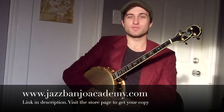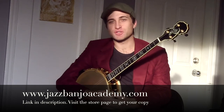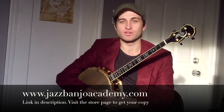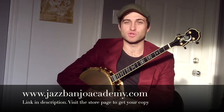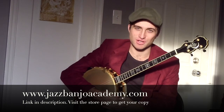There you have it — put all together it sounds like that. If you enjoyed the video and want the sheet music, tablature, and a lead sheet so you can play it along with friends, go check out our website at www.jazzbanjoacademy.com, look at the store section, and you can buy our latest ebook Christmas Classics for the tenor banjo.